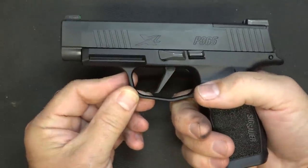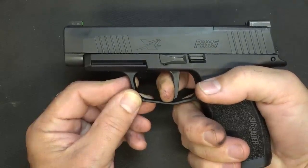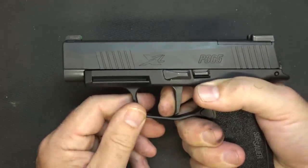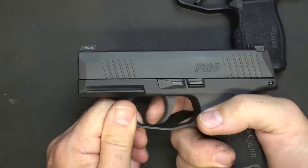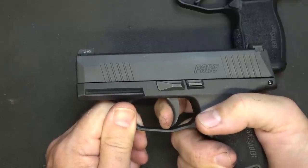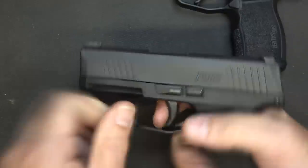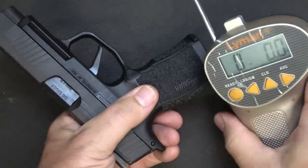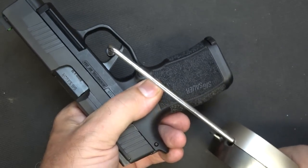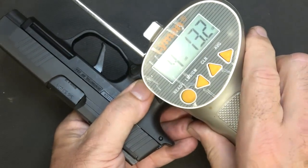Now, let's look at the trigger action of the XL. It's a flat-faced trigger — just a little play to that 90 degrees, a little stacking, and it is somewhat mushy. Then with reset — right there. The standard P365 with the curve trigger has some take-up, a little stacking, and then a little more crisp break. I think that just has to do with the number of rounds we've put through that pistol. Bringing out the Lyman trigger gauge from Brownells: the XL measures 4 pounds 10.6 ounces; the standard is 4 pounds 13.2 ounces.